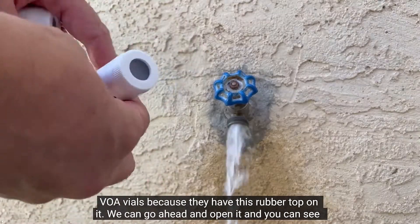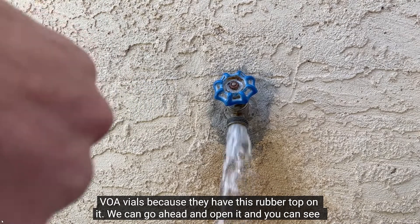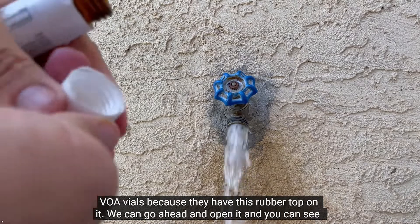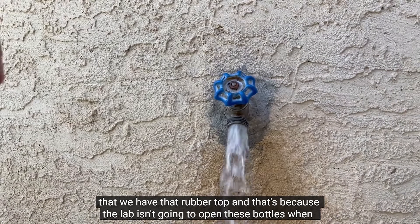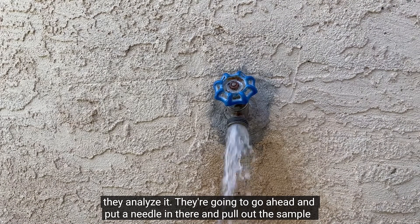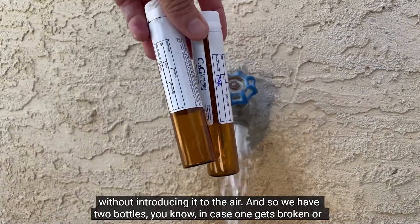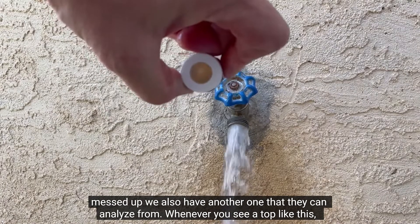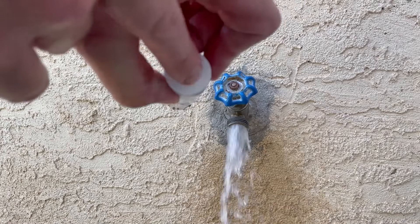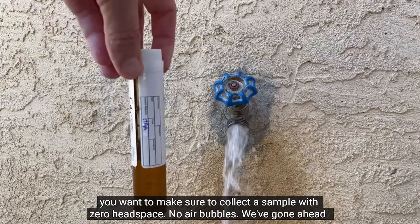We can tell that they're VOA vials because they have this rubber top on them. You can go ahead and open it and see that rubber top — that's because the lab isn't going to open these bottles when they analyze it. They're going to put a needle in there and pull out the sample without introducing it to the air. We have two bottles in case one gets broken or messed up, so they have another one to analyze from. Whenever you see a top like this, you want to make sure to collect this sample with zero headspace — no air bubbles.